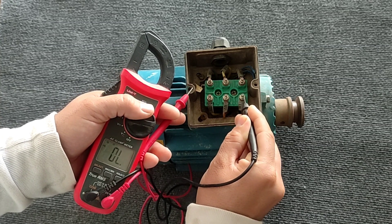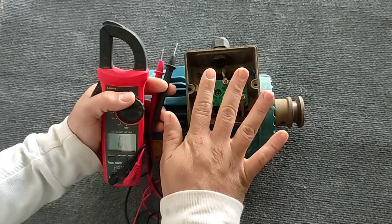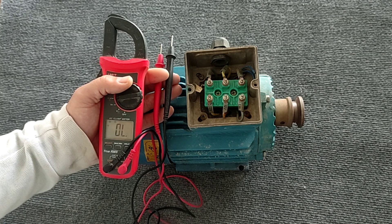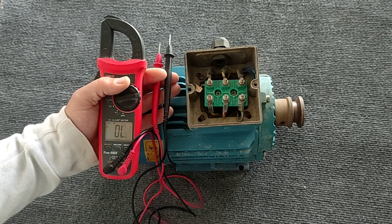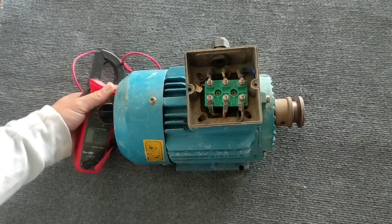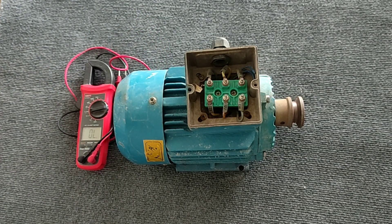The entire electric motor was fully tested and is completely healthy — all coils are healthy. This video is finished. If you like the video, please press the like and subscribe button. If you have any questions, please ask in the comment section. Goodbye.